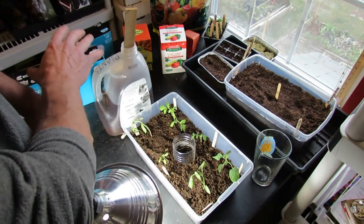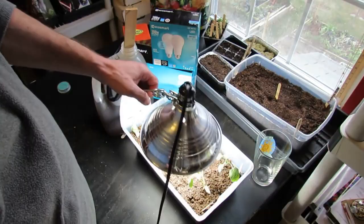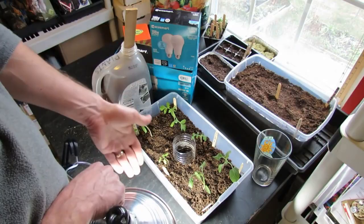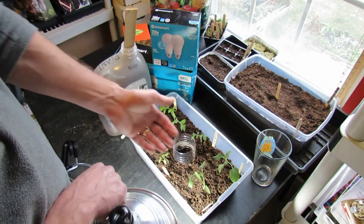Here are the different bulbs you need: either LEDs or CFLs. You want 100 watts and daylight. You want the intense light to sit above your plants just like this. When you go and buy transplants, they're going to cost about $2.50 to $3.50 a plant. So at $3 a plant, that's $18 for six plants.